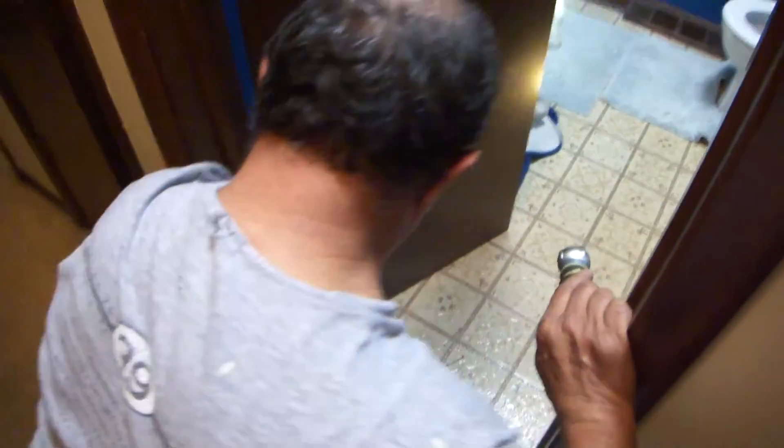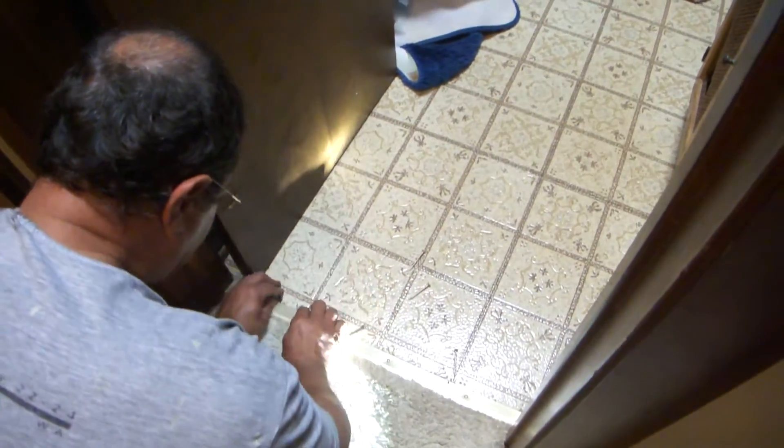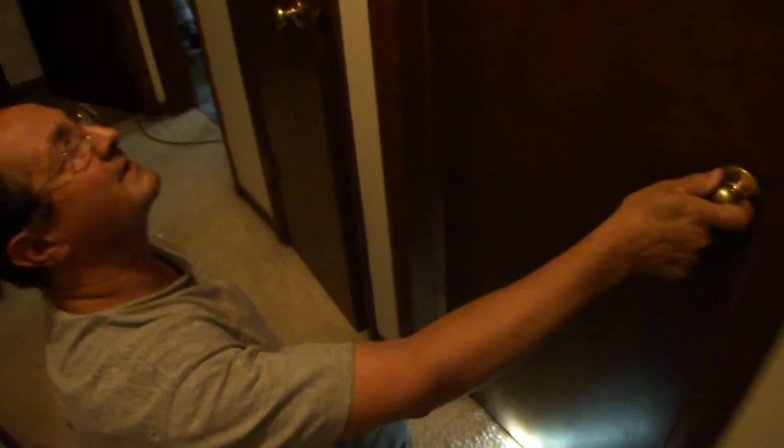Now I've got all the new screws in here, and obviously this door is going to close better. I've got to get these screws up off the ground. There you go — finally it works.